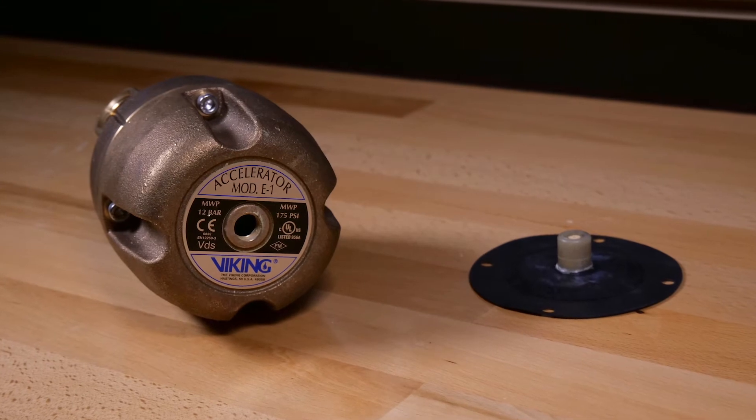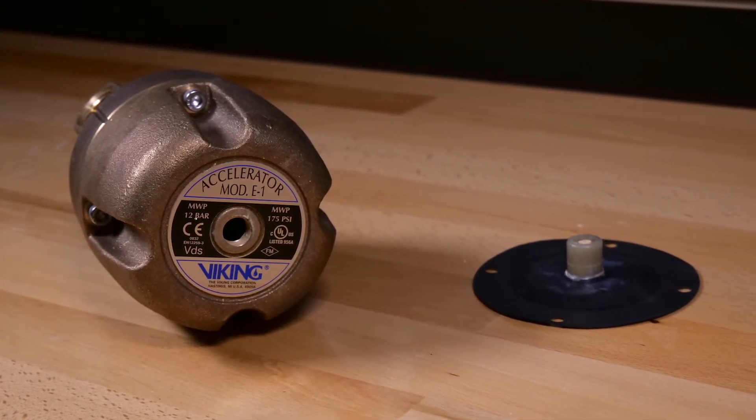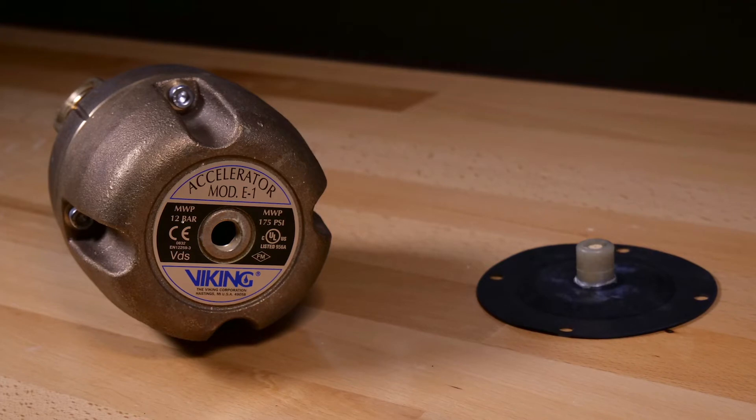We will be covering the installation of the cover diaphragm assembly in the Viking model E1 accelerator. The cover diaphragm assembly is offered individually as well as offered in the repair kit.